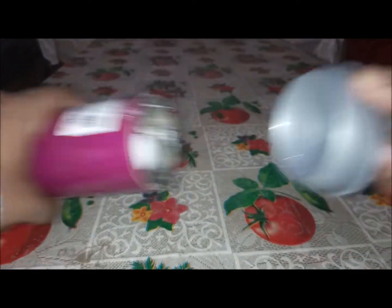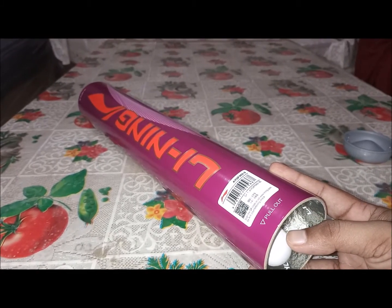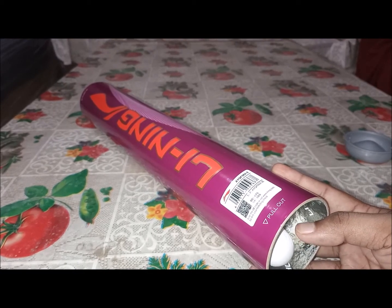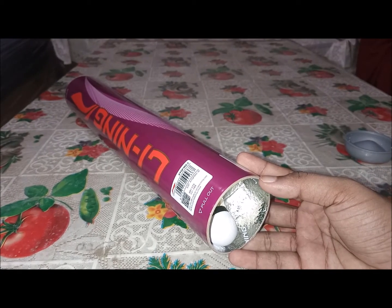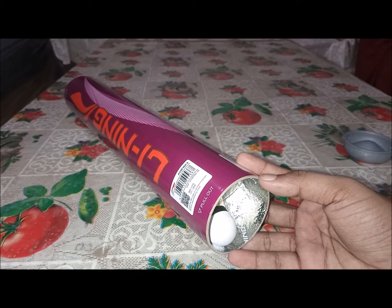So this is our shuttle — we've finally removed the outer covering. This is a medium-speed shuttle; medium speed basically means the speed is 76 — not too fast, not too slow. The speed of the shuttle also depends on temperature. If you're playing in humid conditions — like in South India where humidity is high — the shuttle will travel at a higher speed.